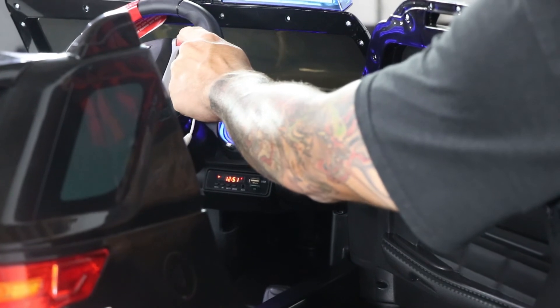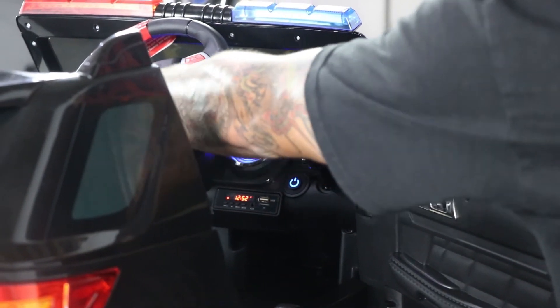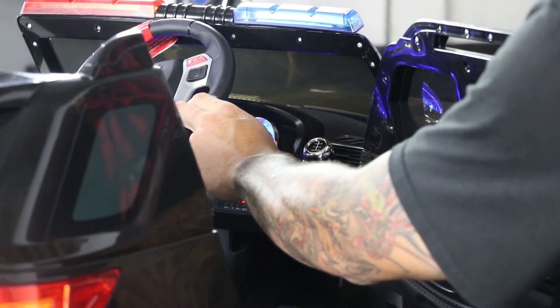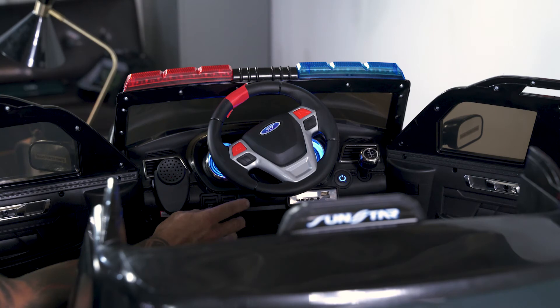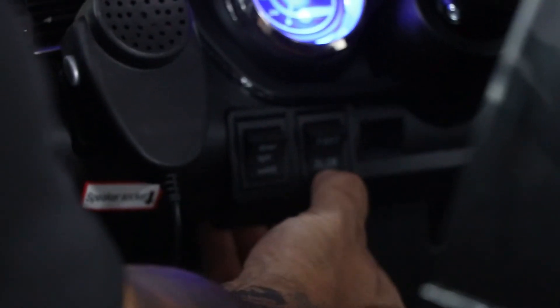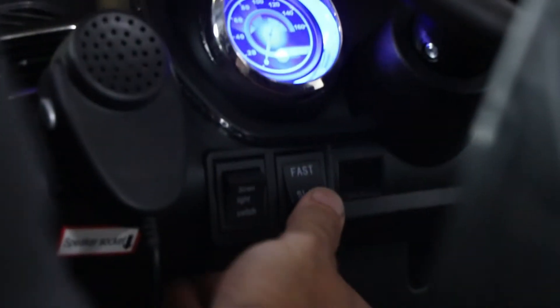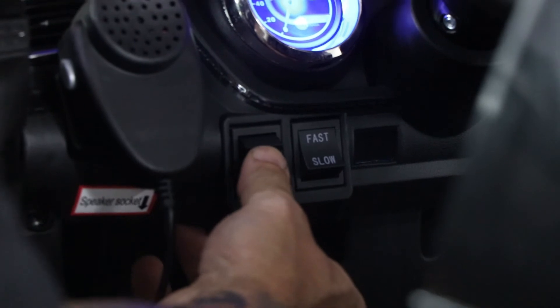To the right of the steering wheel is your horn, and to the left is your music control. To the left of the steering column, you have your speed control — you can select slow or fast. Next to that, you have the switch for the sirens and lights.